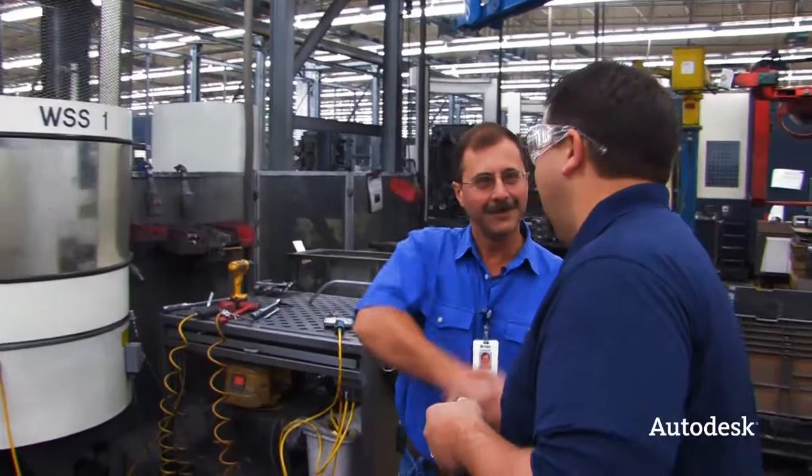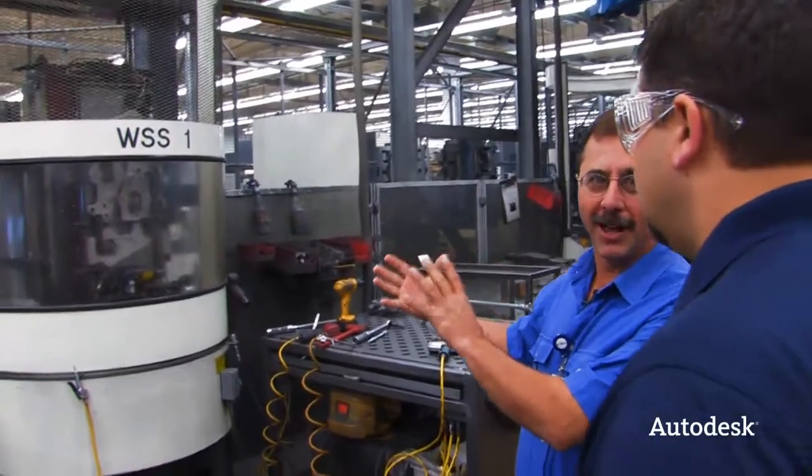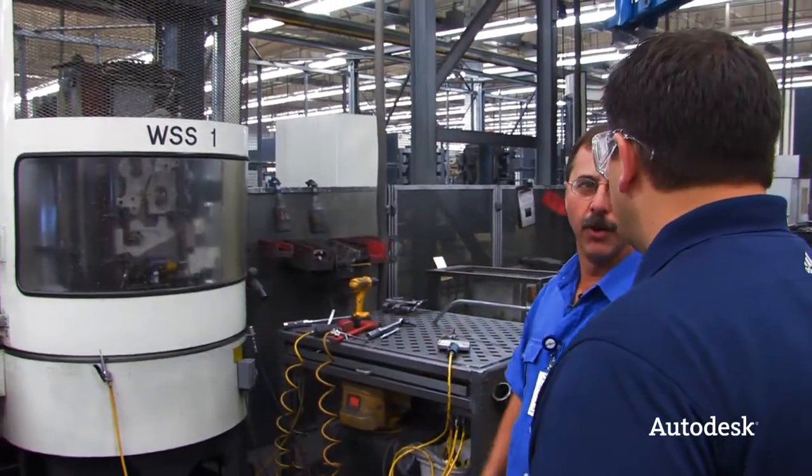I'm here with Brian. What are you going to show us today? We're just going to bring up the fixturing that's holding the parts we've been talking about. We're going to get an idea of what is in reality — what we have versus what we work with in models.